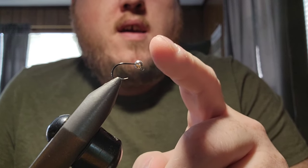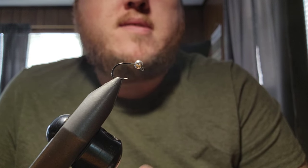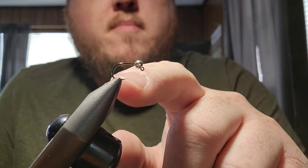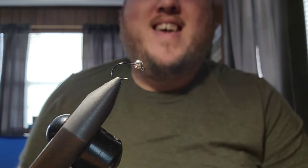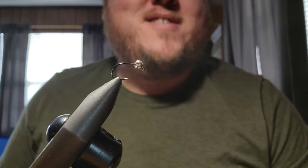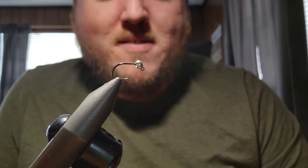In the vise we got a Firehole 551 size 16. It's the wide gap hook. Gives a little more extra room for the bead. Works really well for your jigs. Also if you hear a little extra background noise, that's my little boy running around but he's okay — he won't bother nothing.